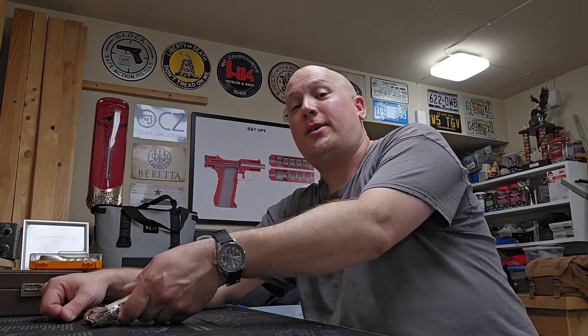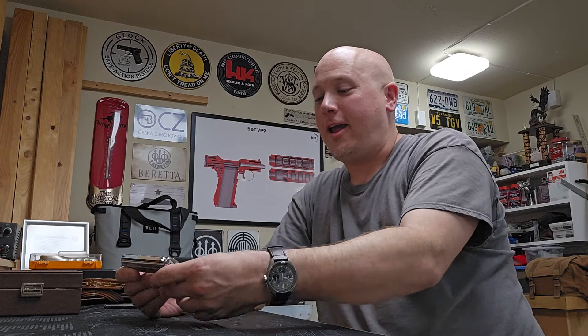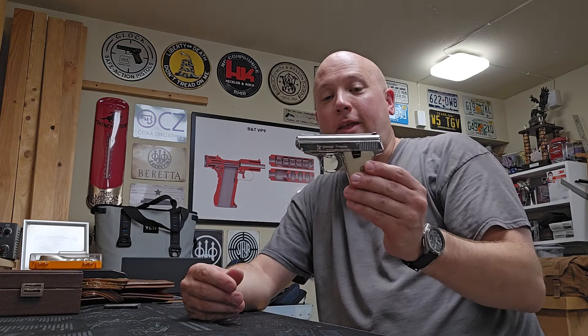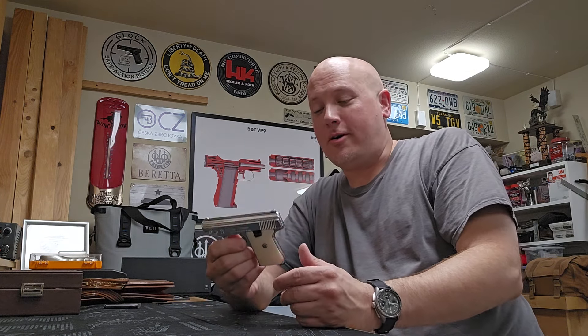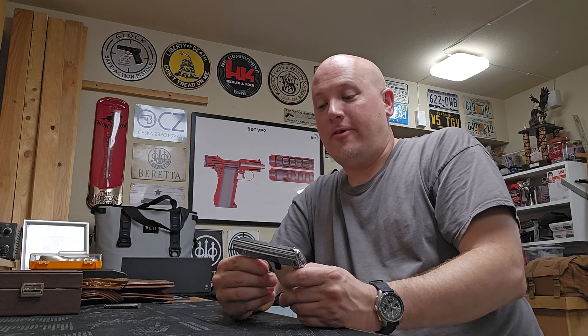Luckily I was able to find it, and I learned how to go more than just a field strip on this gun. So I got it back together and made a field strip video on it. I also talked about my experience with those two parts and, in case anybody ever takes one of these apart, how to put it back together. I know there are a couple of other videos out there that kind of show it, but nobody shows those two little parts — so that's what I made.